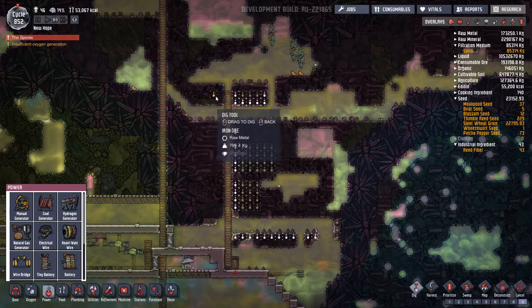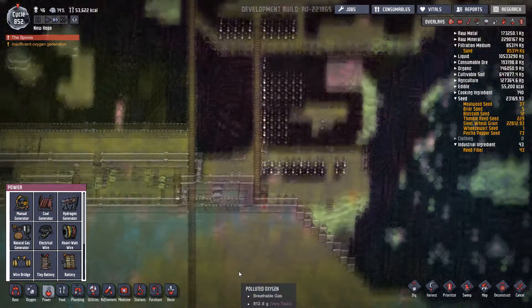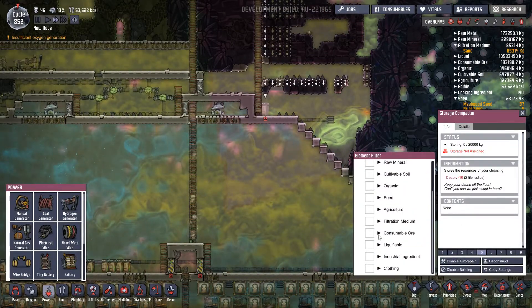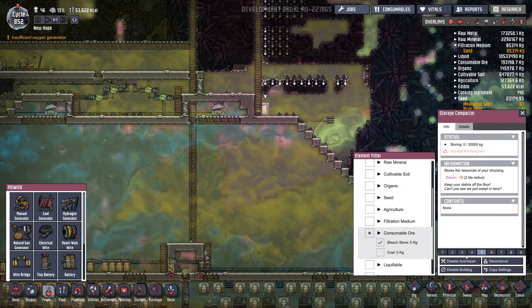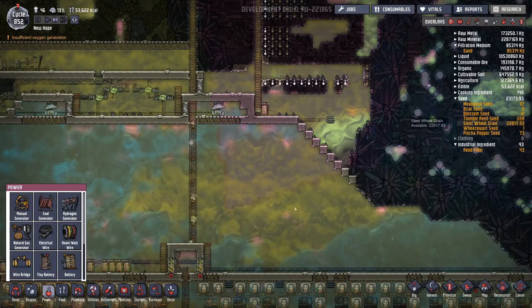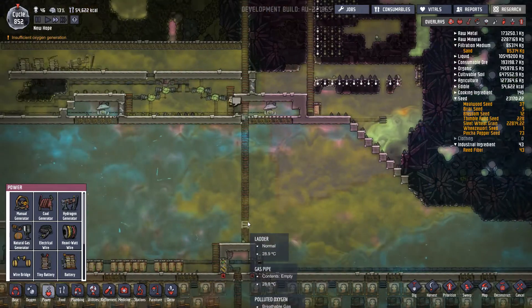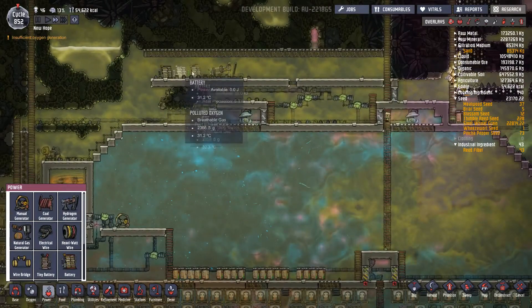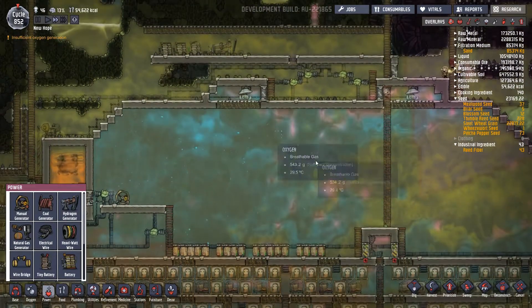Take those out. You're actually only going to have a consumable ore of bleach stone down there, and that'll be fine. That looks like it's still got sufficient power.